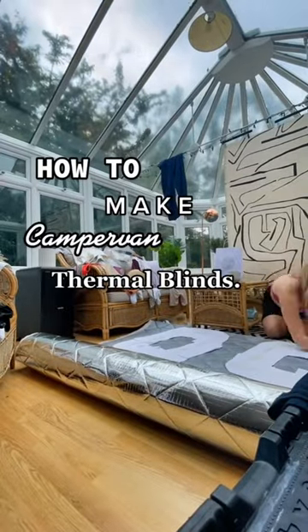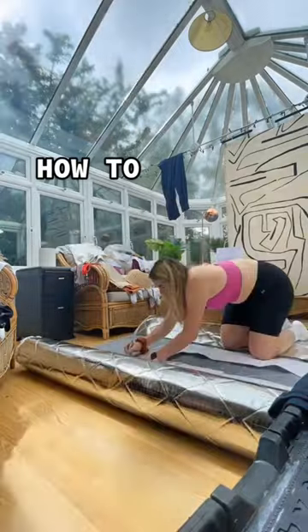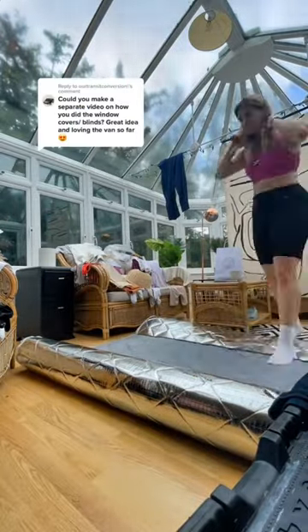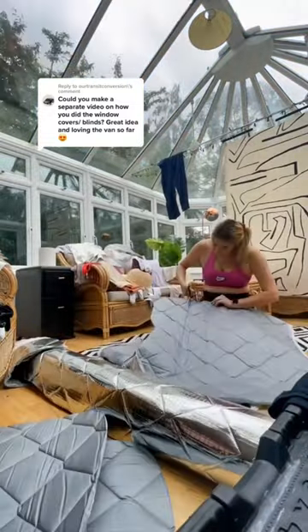Hey guys, welcome back to 2Bowz1Bowz. Today I'm going to answer how we made our thermal blinds. I made a template from paper and sellotape and then drew around the outline of our windows. I then cut these templates out and drew them onto the thermal blind fabric.